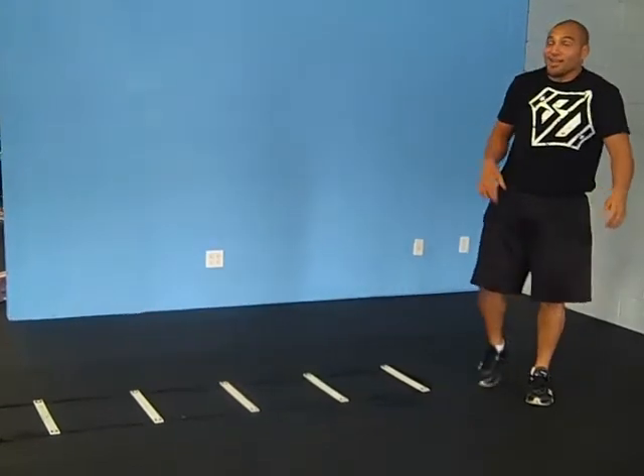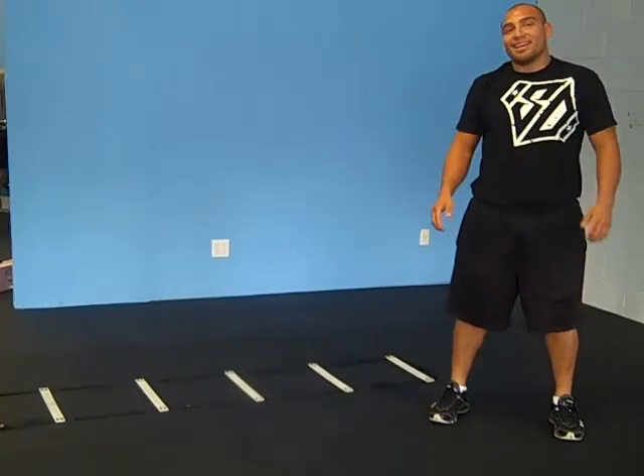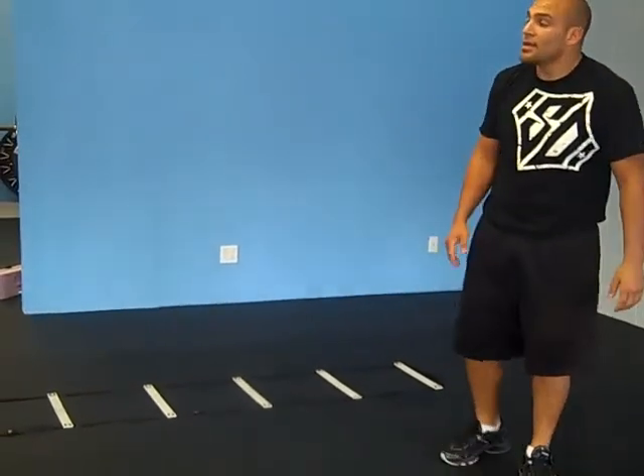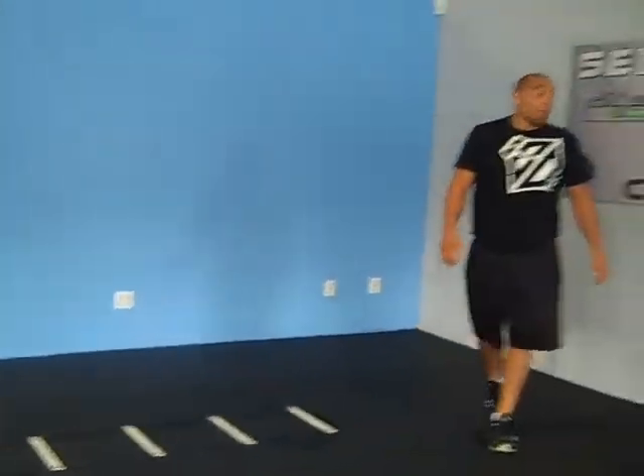That's the advanced one — I'm out of breath! Hope you enjoyed the three-part series of the Agility Ladder. FunctionCoreFitness.com, SelfToFind.com, SuperBodyCare.com.